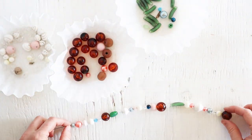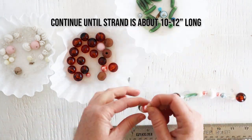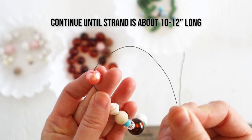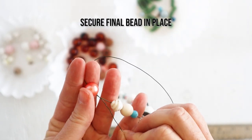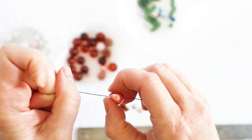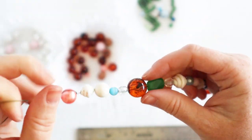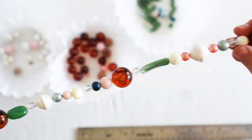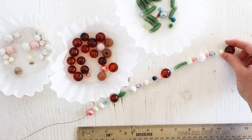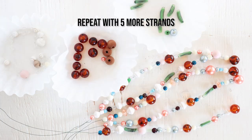Once you're happy with the length of your beaded wire, secure the last bead in place to keep them all from falling off. Repeat this process with the other five wires until you have six strands in total — these will be the clanging, twinkling tails of your wind chime.